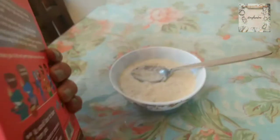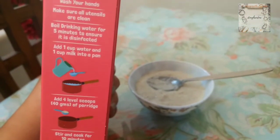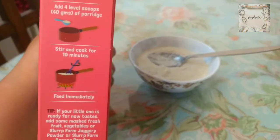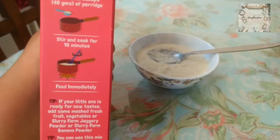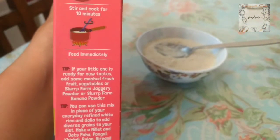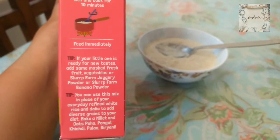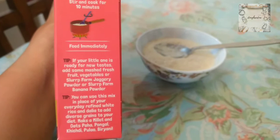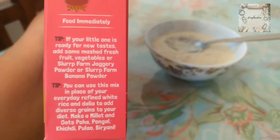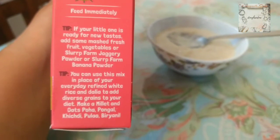According to the instructions, you add water and milk, then add 4 level scoops of porridge for 40 grams. Stir and cook for 10 minutes and feed immediately. There is no sweetness or saltiness. It has a little bit of oats and a little bit of millet flavor. If your little one is ready for new tastes, you can add fresh fruit, vegetables, jaggery powder, or banana powder.